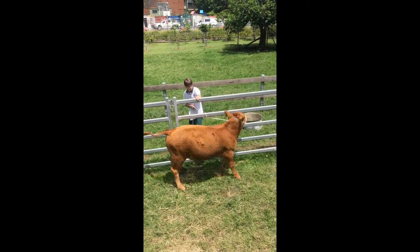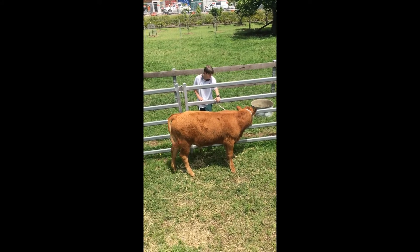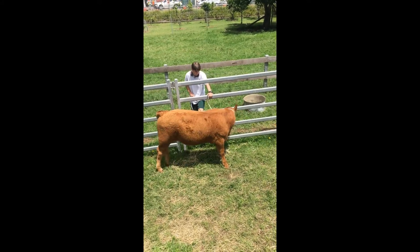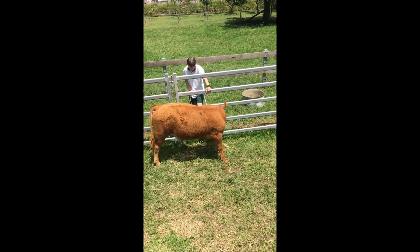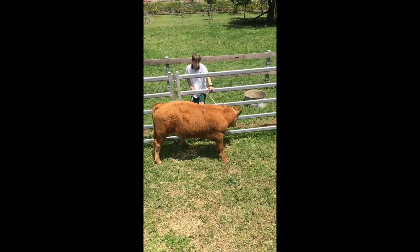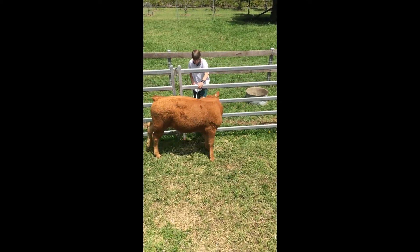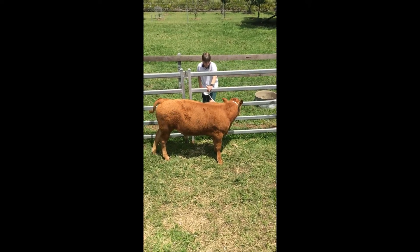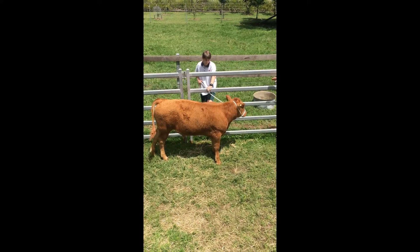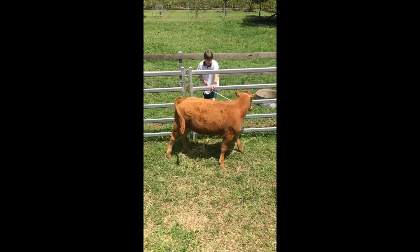Now you can see it's the first time they've actually felt the pressure on the head from the halter, so the reaction is really different. Sometimes when they come out like that we wouldn't have a person in there because they come out jumping and bucking — it's like you're at a rodeo — so you just want a couple of people on a rope on the outside to pull it really quickly and get them pulled over to the fence.